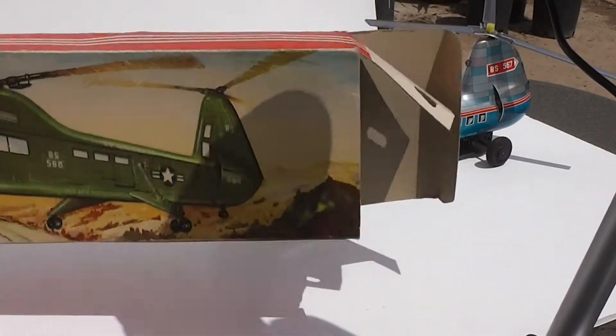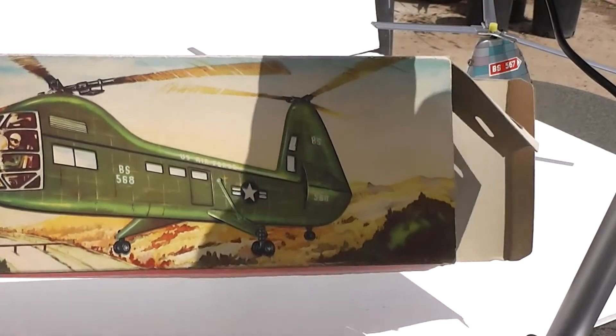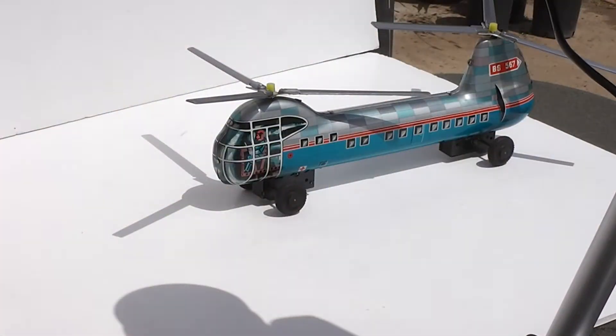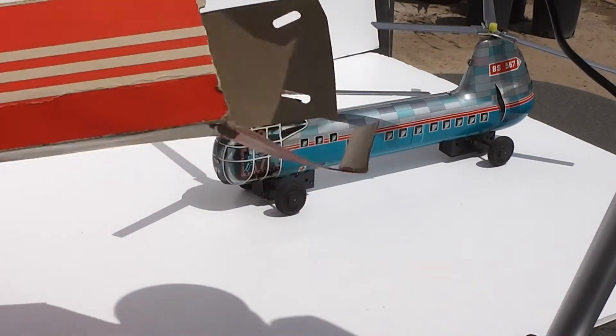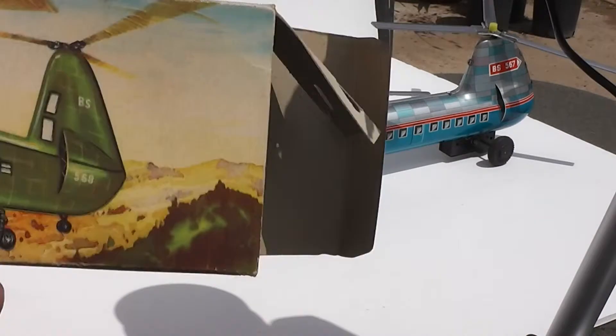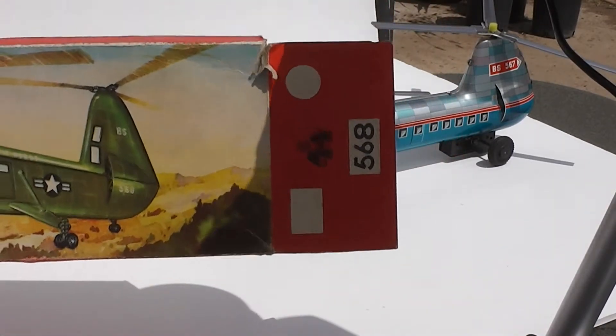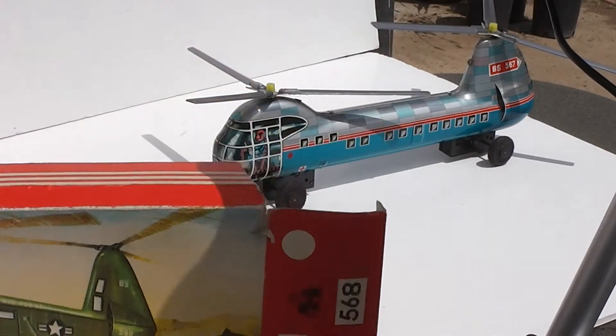It has a nice illustrated box. The box does have a little damage right here — a tear right there — and it's missing that flap. But not bad for a 50 or 60 year old box.